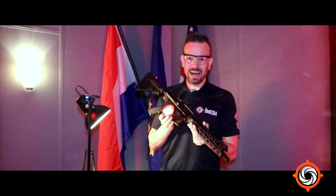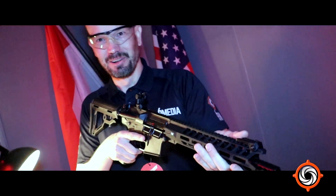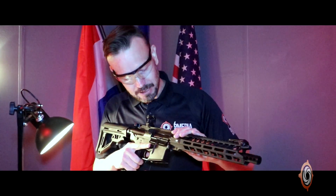Well, here you have it — the ICS Pelleador. Even though it sounds Spanish, it's all nice and good. But let's get serious, this is going to be a good review on the ICS Pelleador.